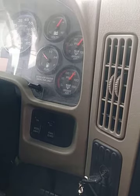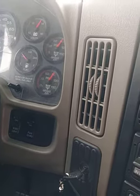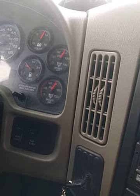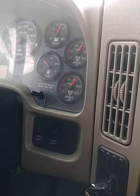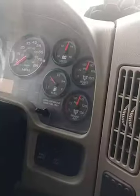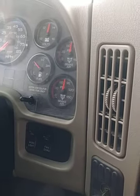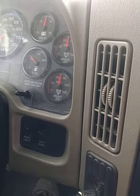It usually settles at 90 because you don't normally use the truck, but since we've been using it, it'll be at a lower reading. My needle has settled. Now I'm going to step on my service brake and let my needle settle once more. We're at about 74 PSI — my needle has settled at 74 PSI.